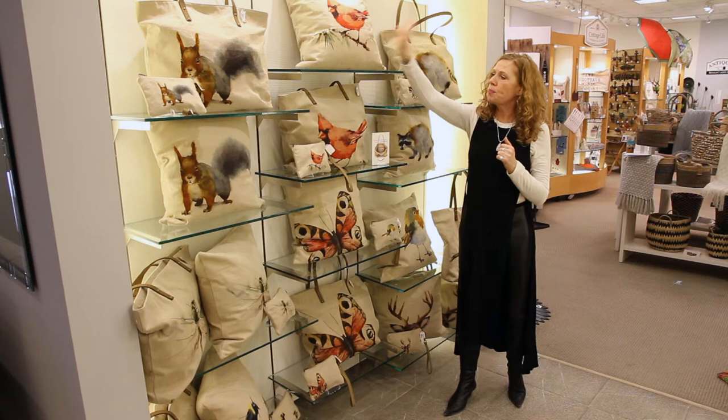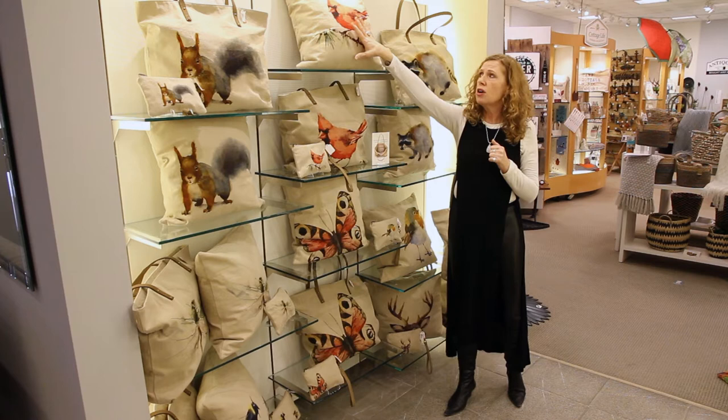All of the pillows also come vacuum sealed, which is also a freight saver for a lot of our customers. They really appreciate that feature.